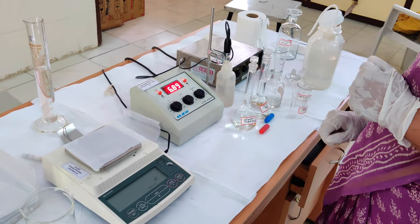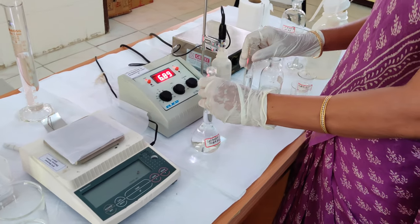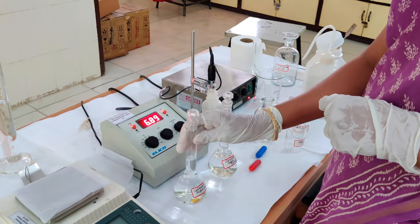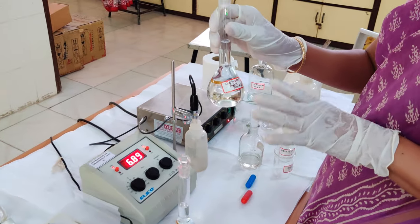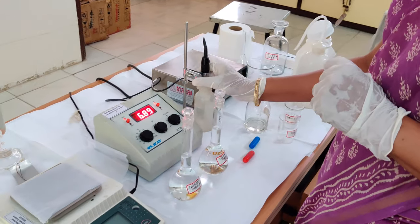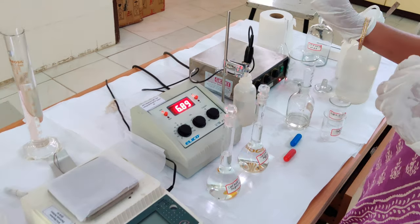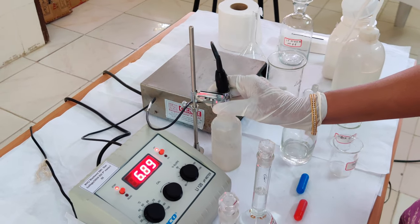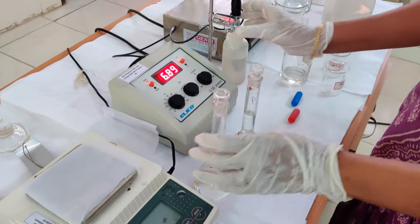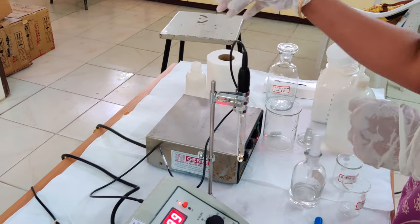To calibrate the pH meter we need to have a minimum of 2 calibration buffers — taking calibration buffer pH 4.0 and another one at pH 9.18. Initially, the electrode needs to be kept in the storage buffer or in double distilled water; we should never let the electrode get dry. Here we have already kept it in double distilled water, which I am going to rinse with double distilled water before placing it in the pH 4 buffer.